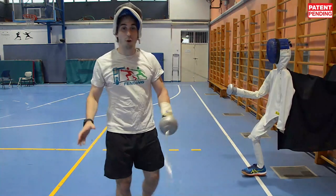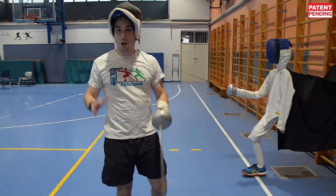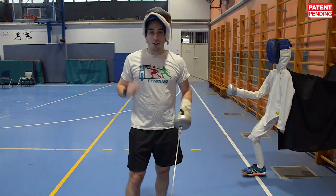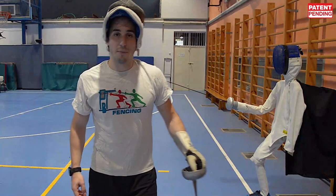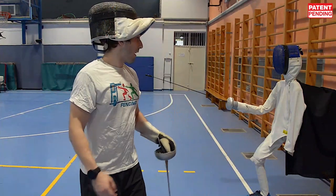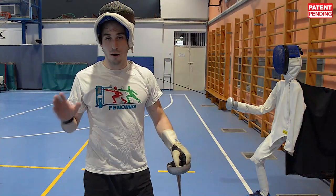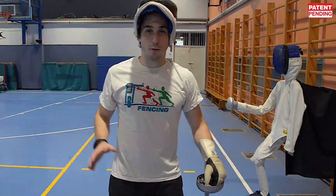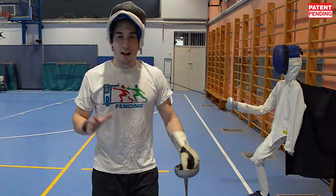It's not easy, as you can see. You really have to move, you have to keep your distance, and you always have to work. As soon as you lose concentration you're going to miss the timing, miss the distance, and you're not going to touch. It's hard work. I've done a bit of exercise with the dummy and I can say one thing: it really makes you work. Compared to a regular target, you always have to move, keep your distance, move your feet, and always be on the ball.